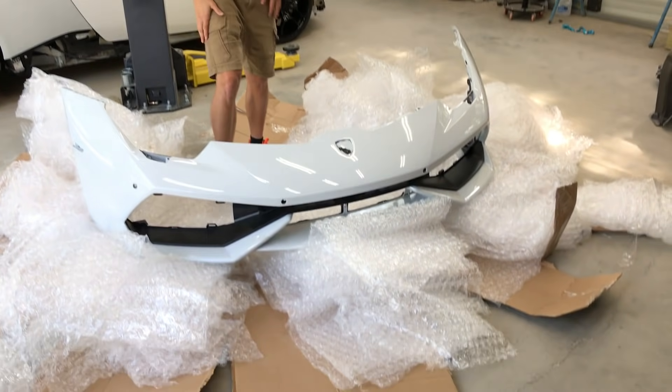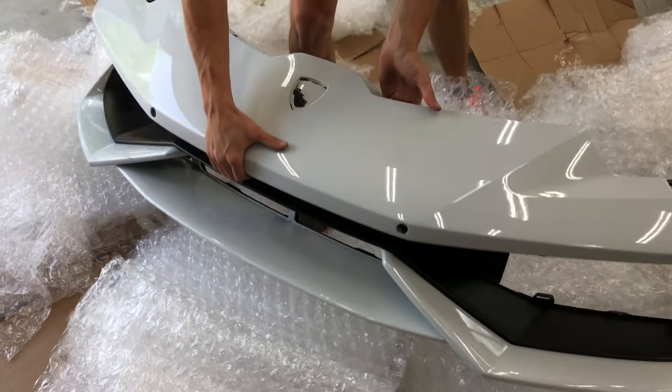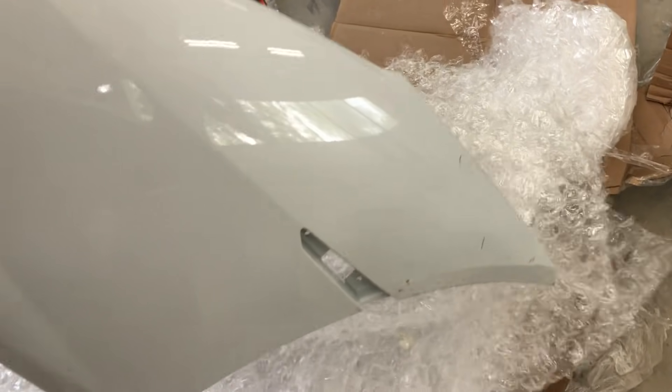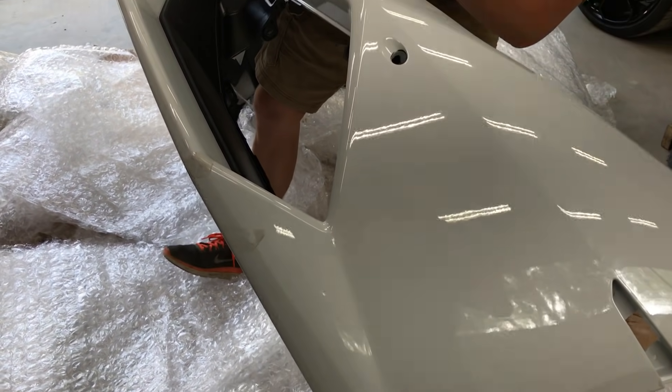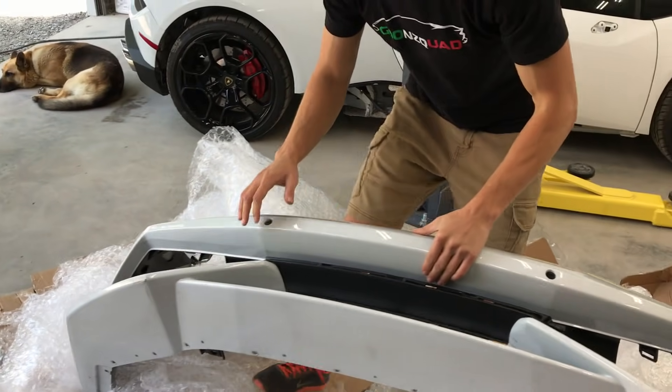After a ton of bubble wrap, we can finally inspect this front bumper and make sure there's no damage. Any deep scratches or anything? Not that I see so far — it looks really clean. Oh, there's a little bit of scuffs right here, that low-life stuff right there. Yeah, that ain't no big deal.